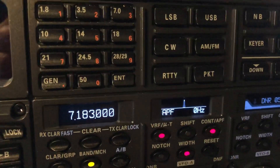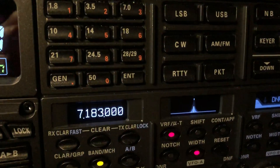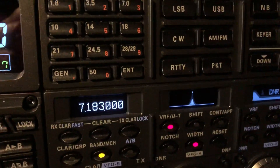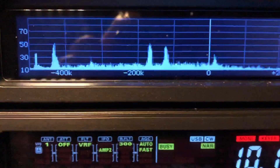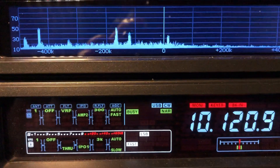You can turn on APF — icing on the cake, of course. That audio peak filter is really a phenomenal feature. But I just wanted you to see that the VRF that's built in — the variable RF preselector — is not bad.